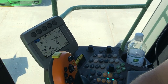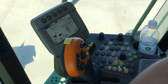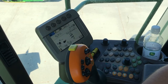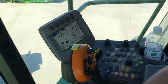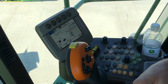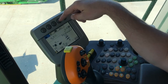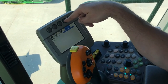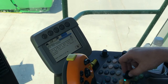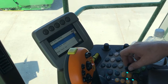Now we're going to go through some 70 series combine calibrations. First thing, we've got a corn head hooked on and we're going to go through some of the calibrations that you'd want to do when you first hook up to a machine or a head. On the 70 series on our display, we've got these buttons across the top. We're going to hit the button above the book with the wrench twice, and that brings us to our calibrations page. Then we use our scroll wheel and our check mark to select our drop-down menu.